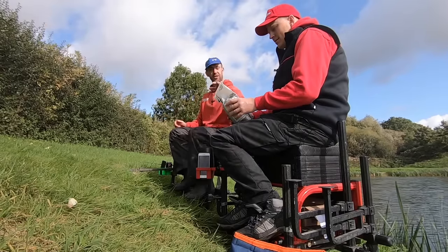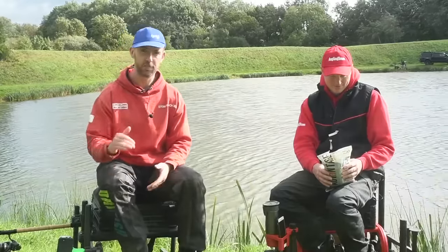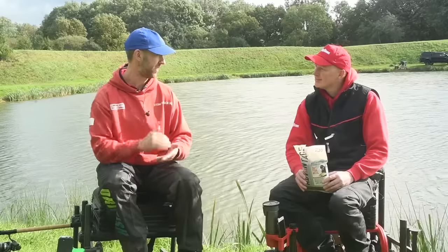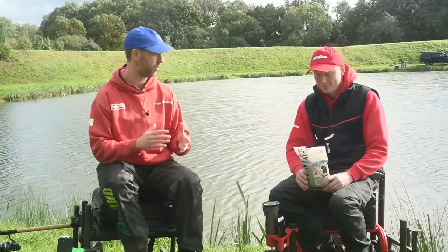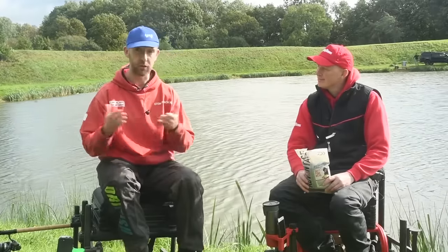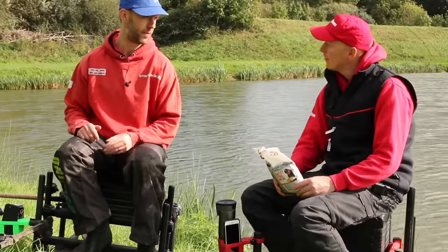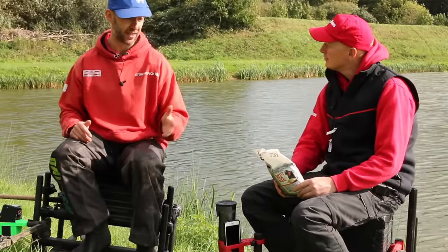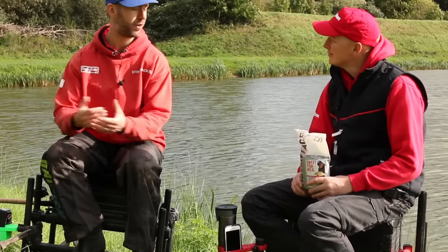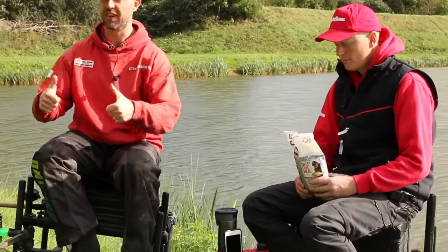This tells you exactly how to mix it to the right consistency - how you should riddle it, how you should atomize it - all that. Whether it's a beginner picking it up or a world champion, we shouldn't assume everyone knows. If you don't need the instructions, crack on - but if you do, follow them and you'll have a consistency which just binds together, sticks into a feeder, makes into a ball - which is what you want at this time of year. Thumbs up to Advantage Baits for that.